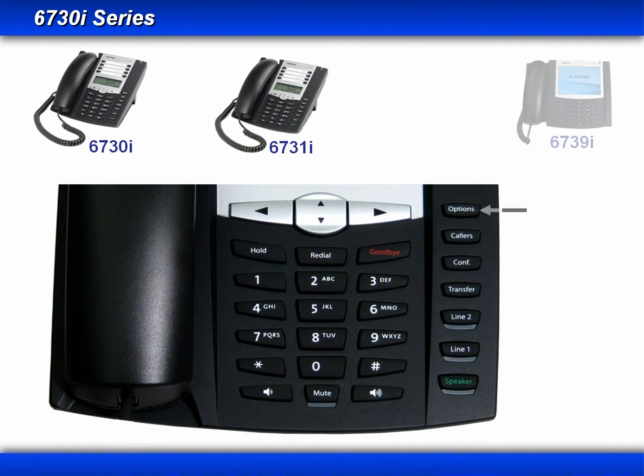On the right-hand side is the options button, which takes you into the options menu — we'll go into that in a later module. The callers key, which accesses your call log. These phones have a dedicated key for the conference and transfer features, two hard-coded line keys, and a speaker toggle button.